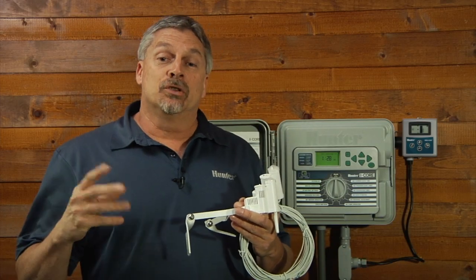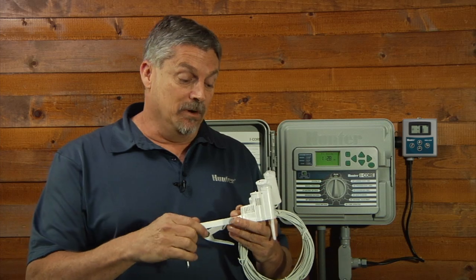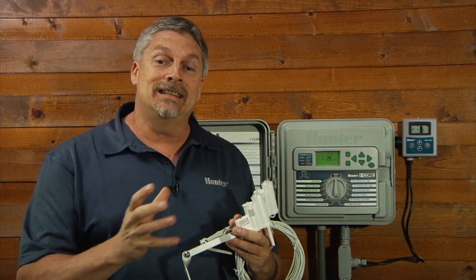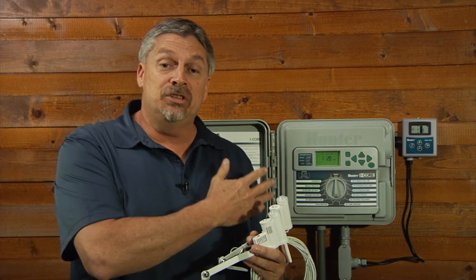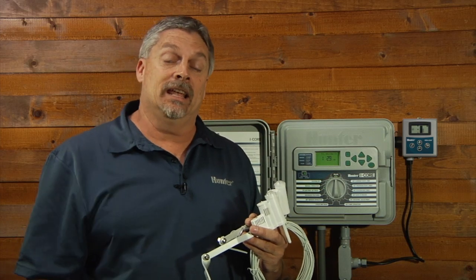If you're connecting your SoilClick sensor to an I-Core system that's already using either a wireless or a hardwired SolarSync, you're going to have to configure both devices in the face pack separately. With the I-Core, we have at least two, if not three, independent sensor inputs that we can physically connect the hardware to.